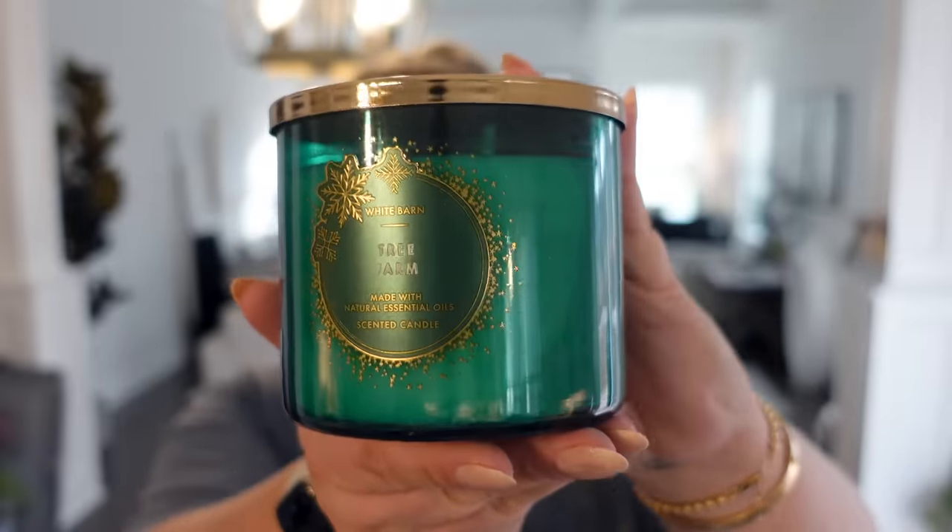Now we're getting into the big package — we'll get into the candles first. This one is called Tree Farm. I love this packaging. Crisp pine needle, warm cedar, and spiced apple. That is so nice. This is a nice transition candle from fall to winter because it has a little bit of that apple, but it does smell like Christmas trees too. I think I'm going to transition with this one first — it just makes sense.